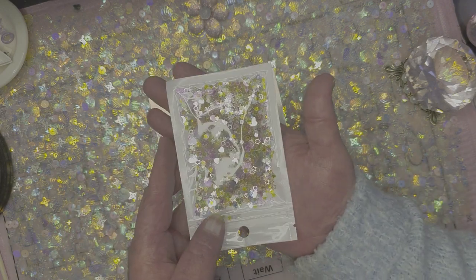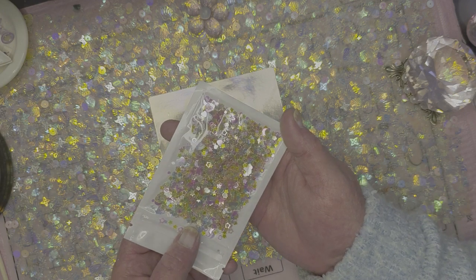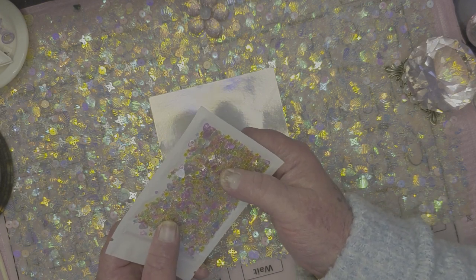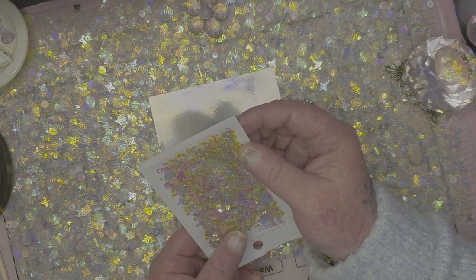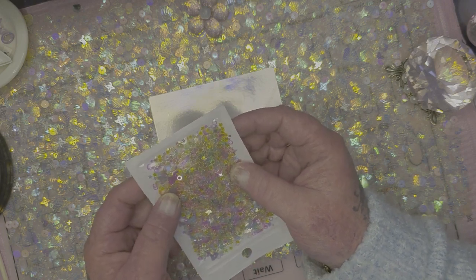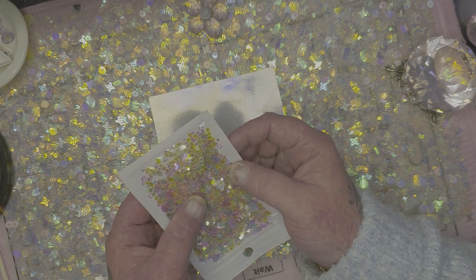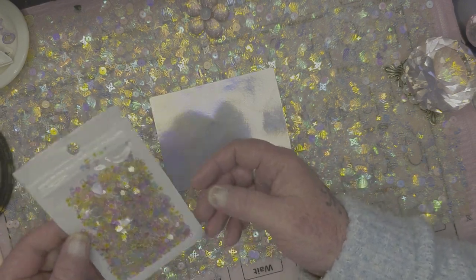They are so pretty. And there's moons, love hearts, stars, open circles. There's butterflies. And then there's also little iridescent bigger hearts, as you can see here. And there's snowflakes, there's four-pointed stars — there's just so much going on in there. It is so beautiful.